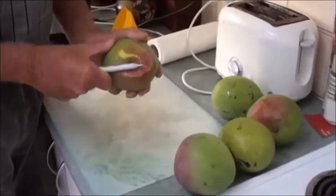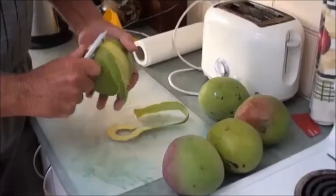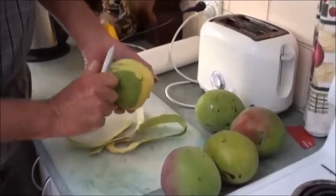What I do is just peel them with a vegetable peeler. The flesh inside these is quite yellow. I'm just taking off the green part of the skin — where it's a bit dark green I just peel that off.